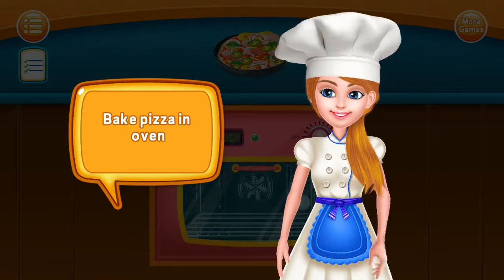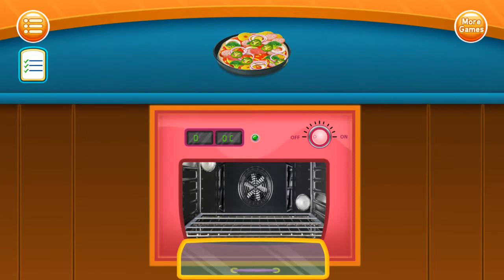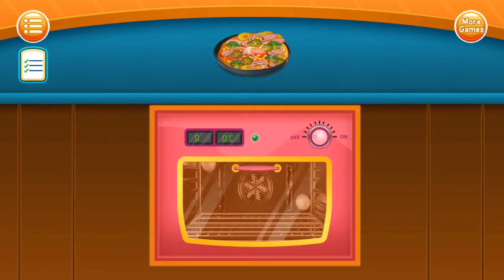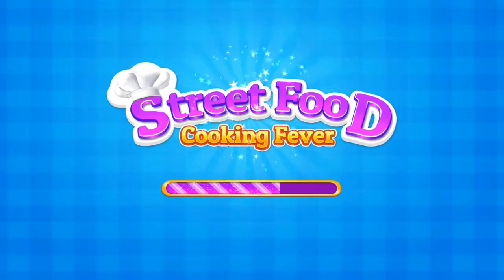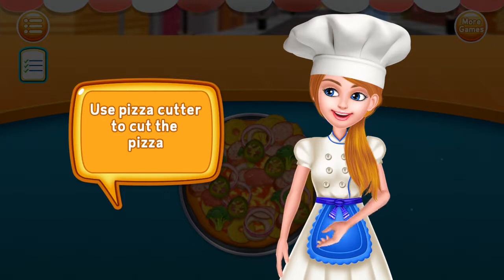Bake pizza in the oven. Use pizza cutter to cut the pizza.